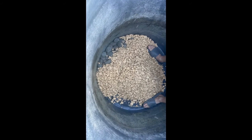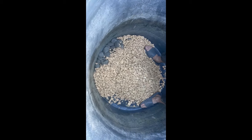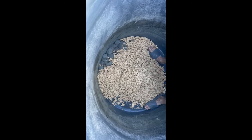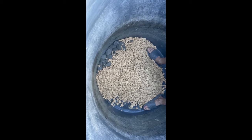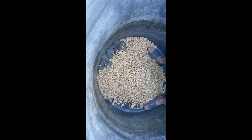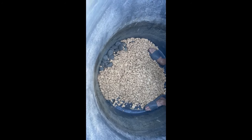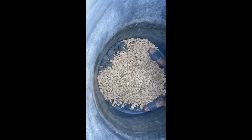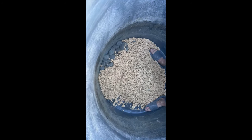So this is the second sand filter. The first one was a bust because it was full of iron ore. So we went to Home Depot and got non-iron-ore rocks. We're filling it back up again with the new rocks.